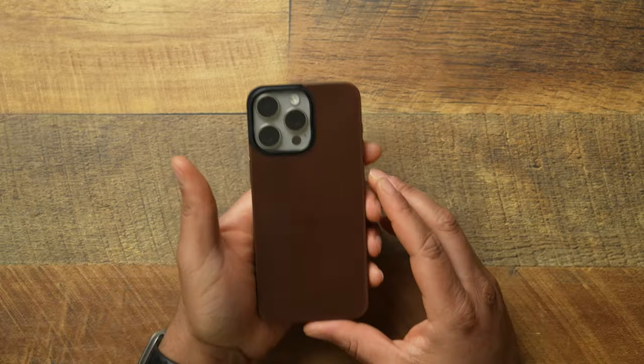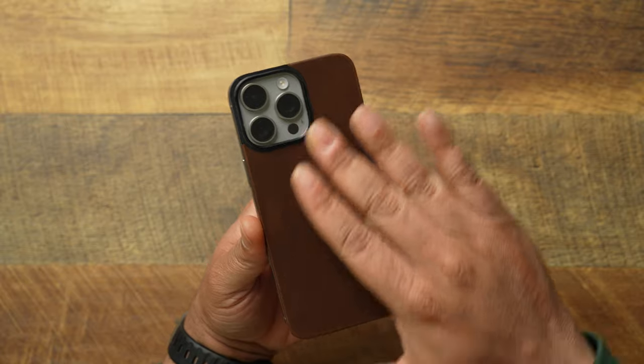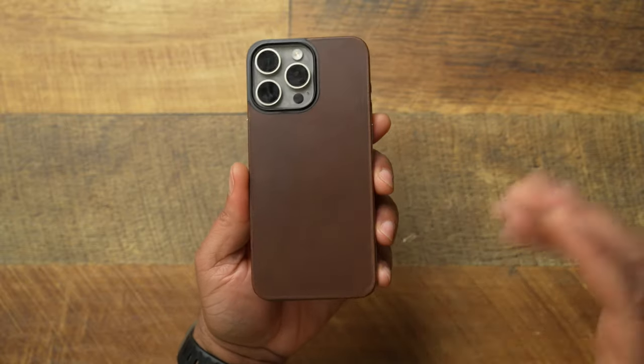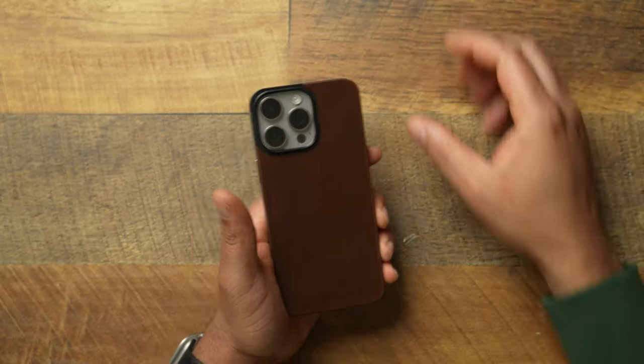This is one that caught me completely by left field — I would have never thought about it. Huge shout out to Nomad. This is going to give you that nice full grain leather that will develop a beautiful patina — the wear and tear will show scratches, but that's what you want in a leather case: to show that age, that use, that wear.